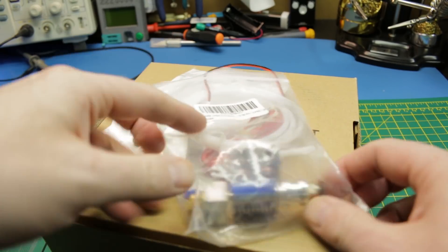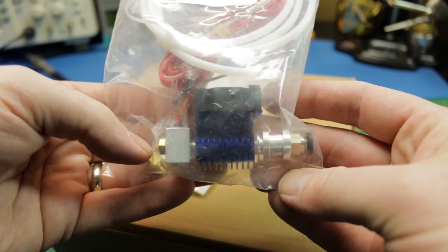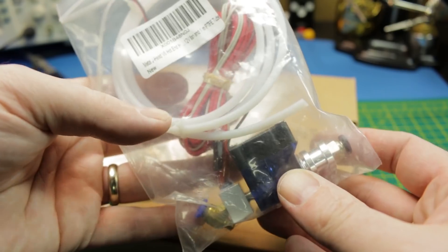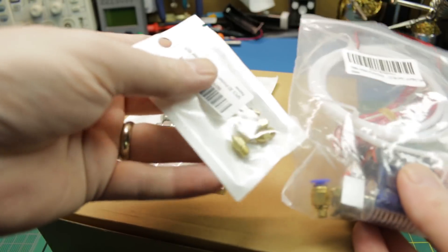I've got some more goodies for the CR-10. I got an entire spare hot end for the CR-10 — just got this off Amazon. I'll add it to my store down below. These things have a great track record and seem to be a great unit. I don't need it right now, but the day is going to come where I will.